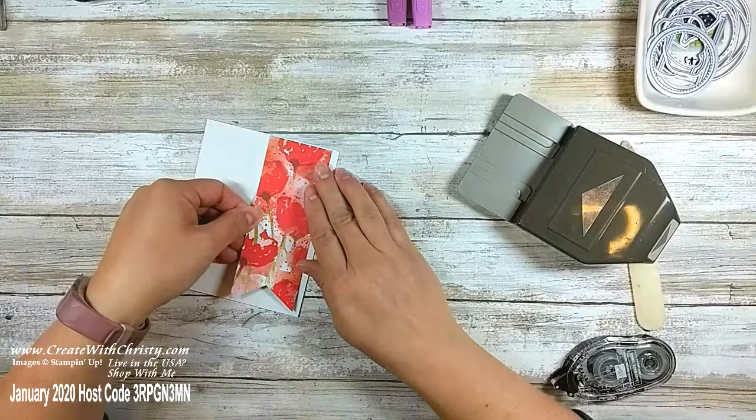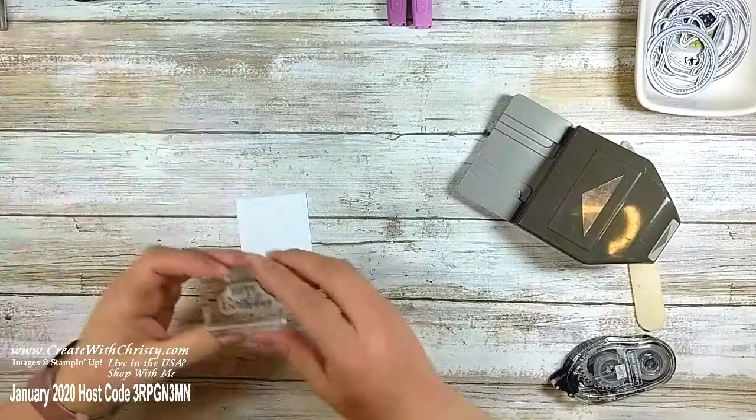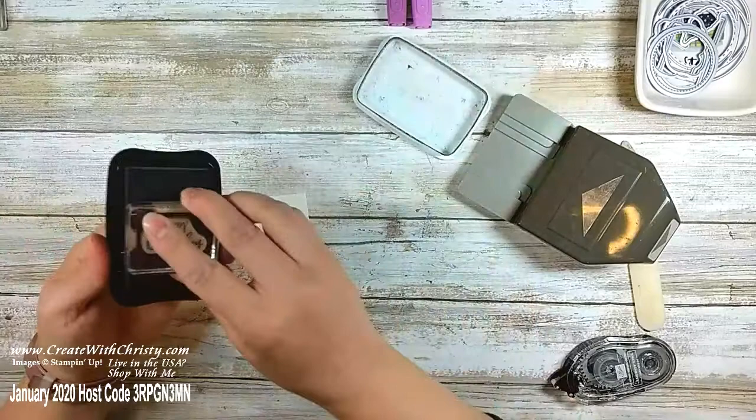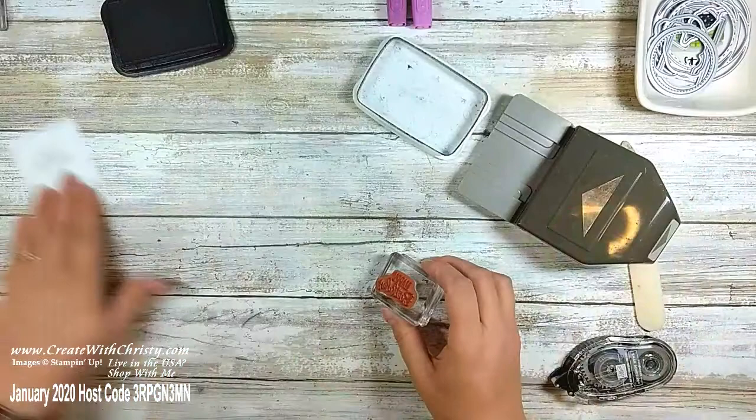Now I'm going to grab this piece for my greeting. I'm going to stamp 'Happy Birthday' from the Peaceful Moments stamp set with my Tuxedo Memento ink. I'm only going to be using two ink pads on all three of these cards. I'll put 'Happy Birthday' close to the middle — it doesn't have to be right in the middle because I'm going to be die-cutting it.